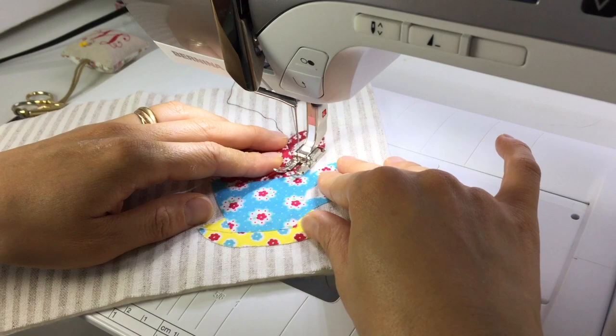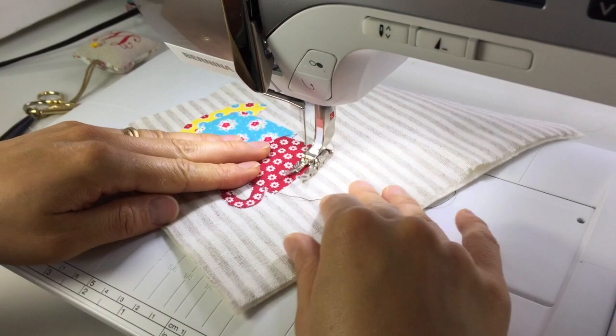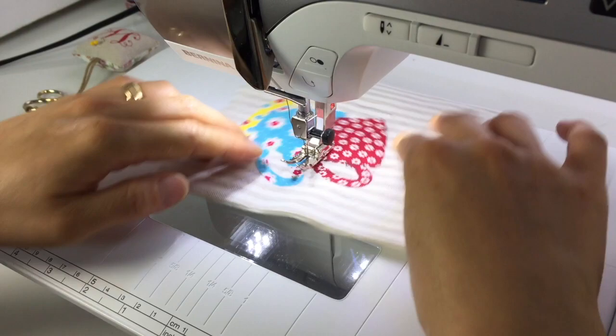Continue outlining the design until you get the look that you're going for — outline it once or twice, it's up to you. You can also play around with different thread weights to change the look.